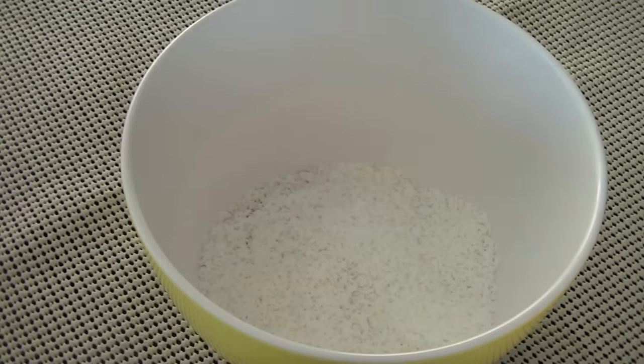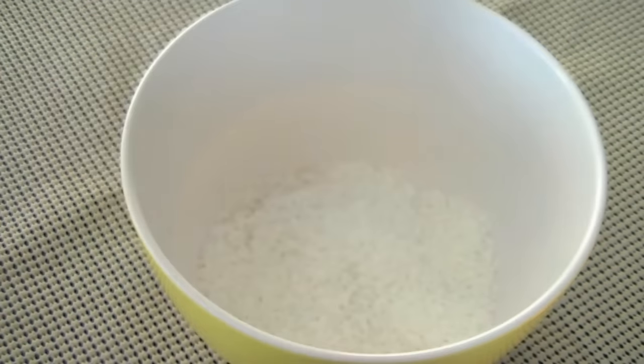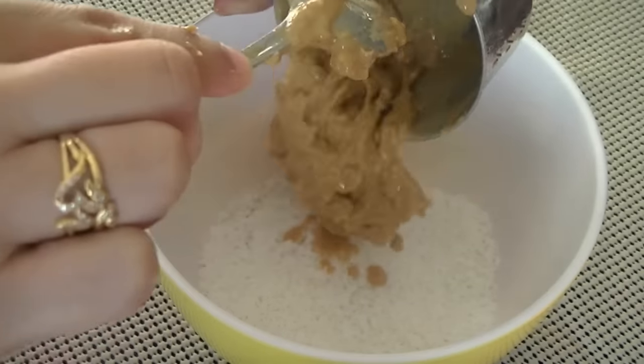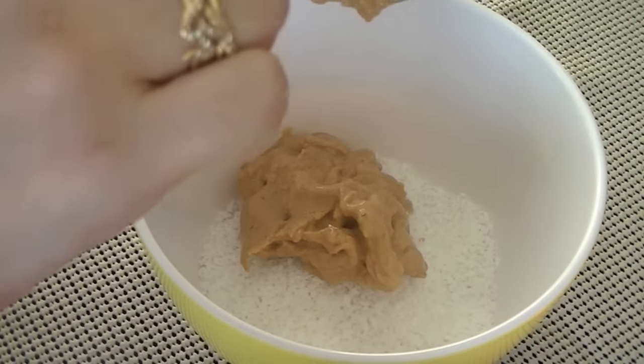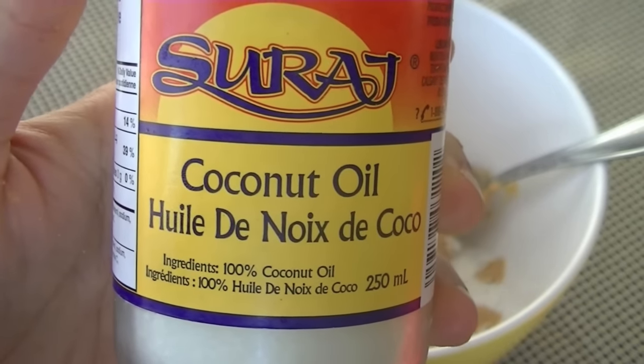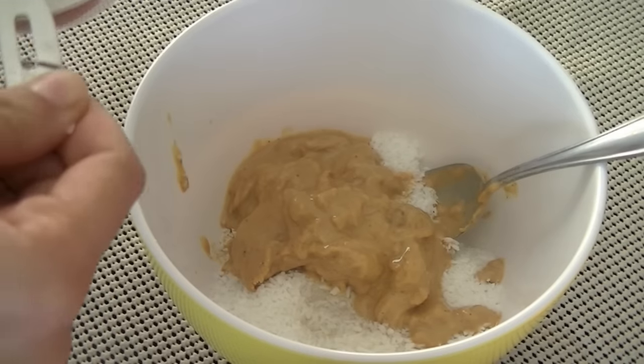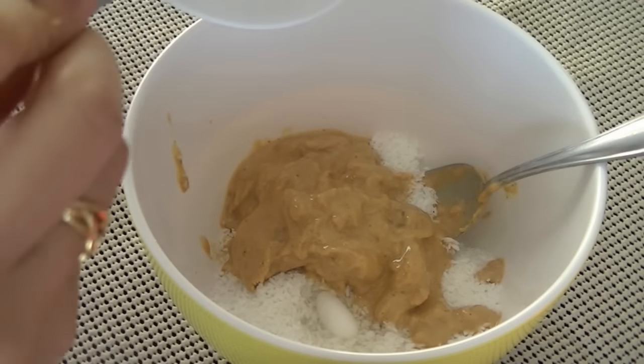Add half a cup to three-quarters cup of peanut butter of your choice — I'm using Adams natural 100% creamy. Then to bring everything together, add 4 tablespoons of coconut oil. Coconut oil tends to solidify, so just melt a little bit in a bowl first and then add it in.